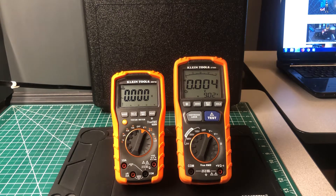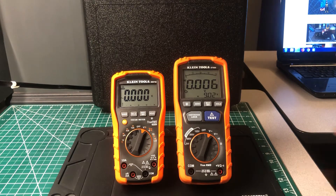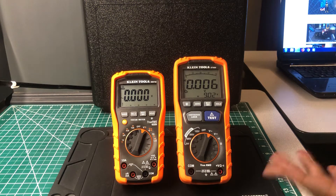Anyway, moving right along — I'm going to do a voltage test on each one of these meters together, and also check out some other features that they both have.